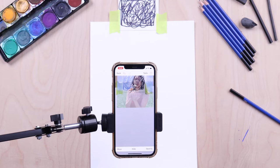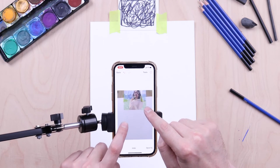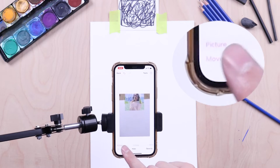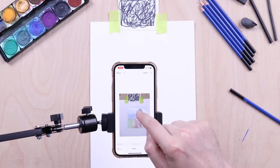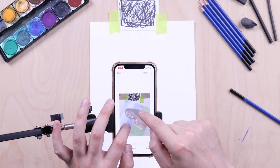Now it's time to position your image where you want it on the paper. Use two fingers to zoom out so you can see your paper as a whole. Then press the Move button and using one finger you can pan your image. Using two fingers you can enlarge, shrink, or rotate the image.